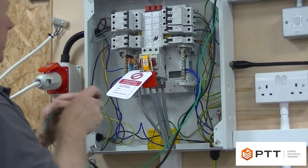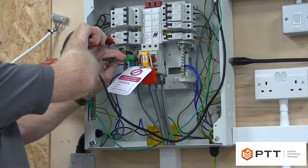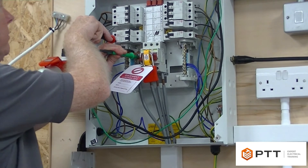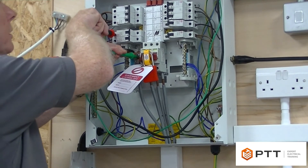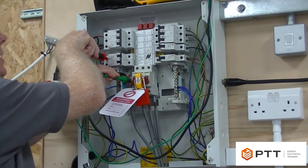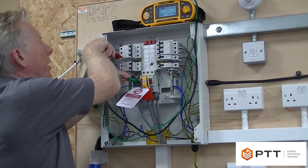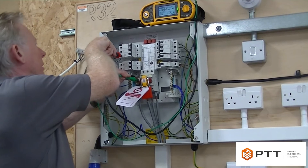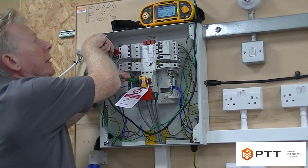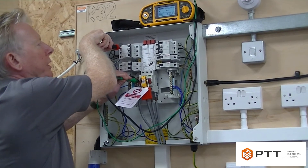I start off with the green probe on the neutral and I'm now going to test neutral to live. I'm getting greater than 999 megaohms, so that's a good pass. To reiterate - if I got say 750 megaohms I would still write that down. It's very important to make sure you record what the meter actually says.